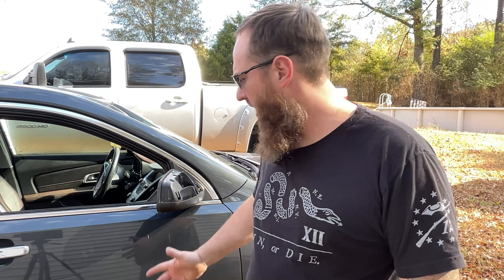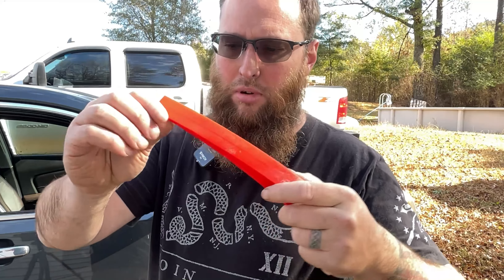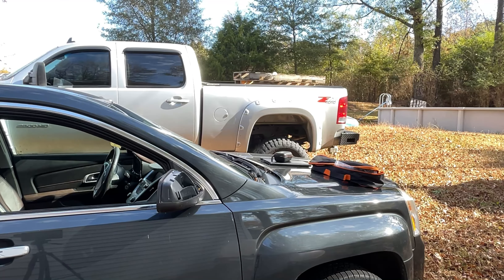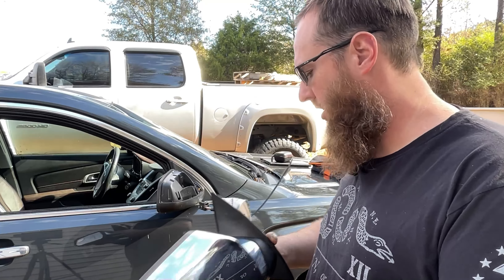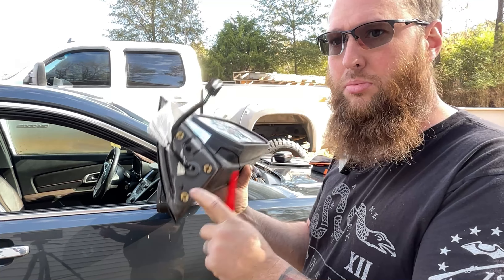Welcome back guys, today we're gonna put a mirror on a car — a 2014 GMC Terrain. The mirror unfortunately hit a mailbox. One tool you're gonna need is kind of like a little pry bar or body panel tool — it's not sharp, not metal. We did pick up a replacement mirror off eBay. This one has chrome on it; looks like everything's pretty good and intact, though it does not come with the bolts — those are in the other mirror.